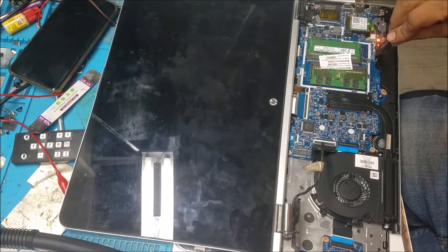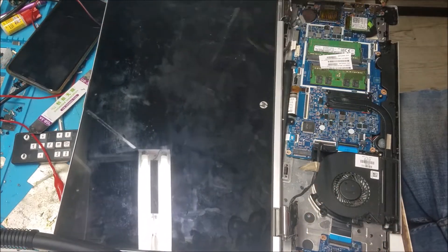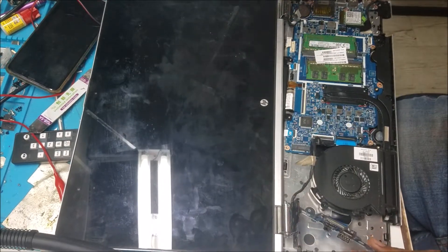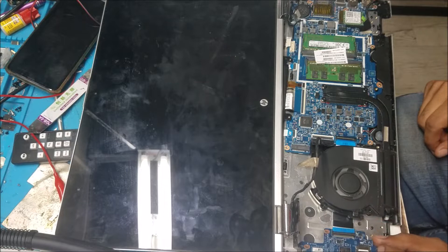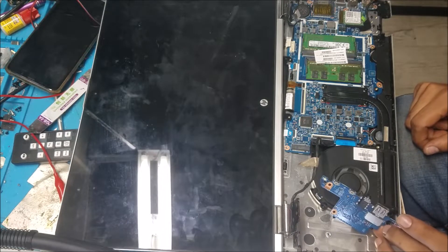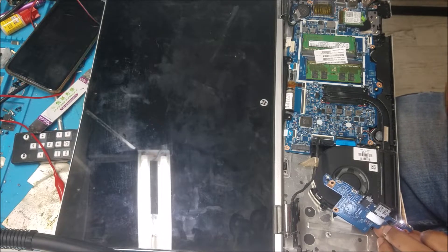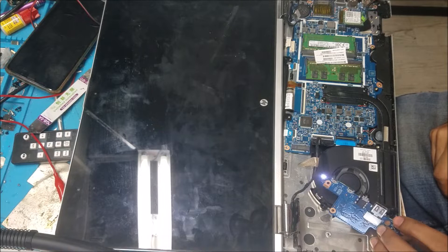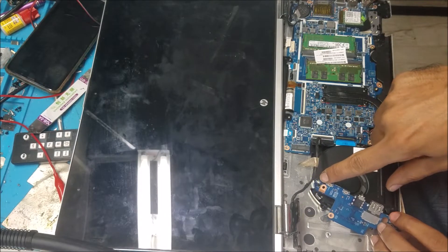I plugged the computer into the charger — you can see the orange light over there. I already disconnected the battery, and if I push the power button here, you can see the white light come on.